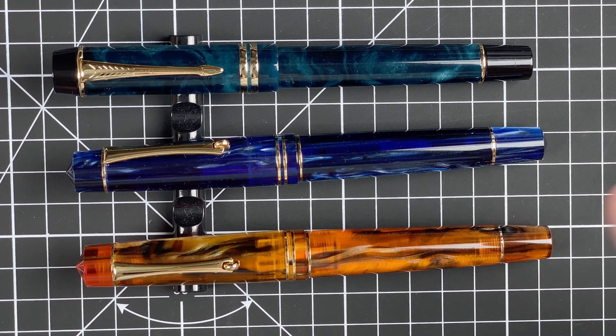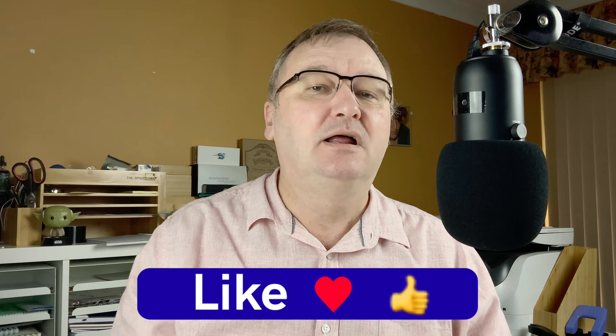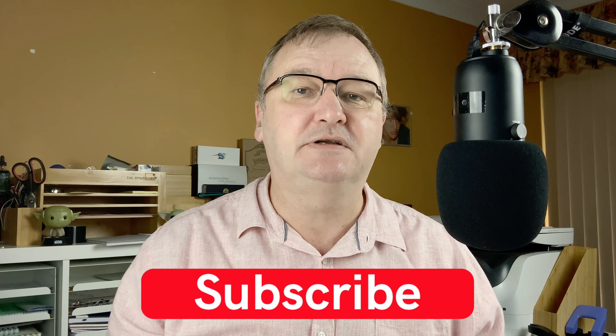So that's my impressions of the M600S with the Moon Man nib, the M800 with the Moon Man nib, and the M800 with the Bock nib. I hope you've enjoyed today's video. Have you got any of these pens? What are your thoughts? Which one do you prefer and why? Drop a comment below to kick start the conversation. Please hit the thumbs up button and subscribe to my channel so you can get new videos as I release them.